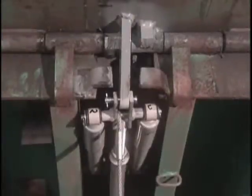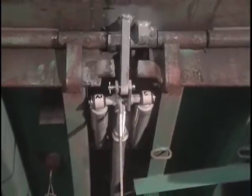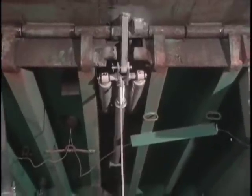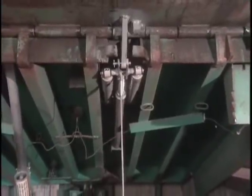Backed by Right Height's money-back guarantee, the Right Height HydraCheck Lip Control System assures you of positive leveler lip extension every time, helping you maintain maximum productivity and safety at the dock.